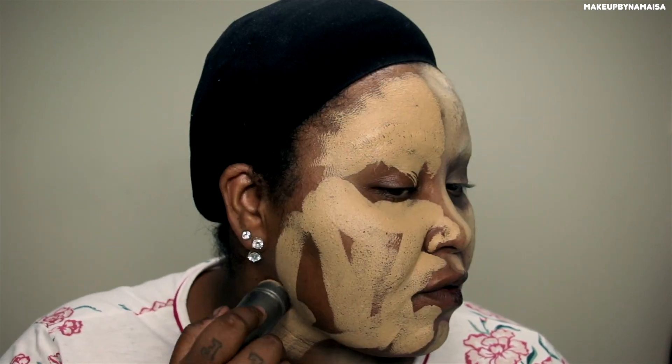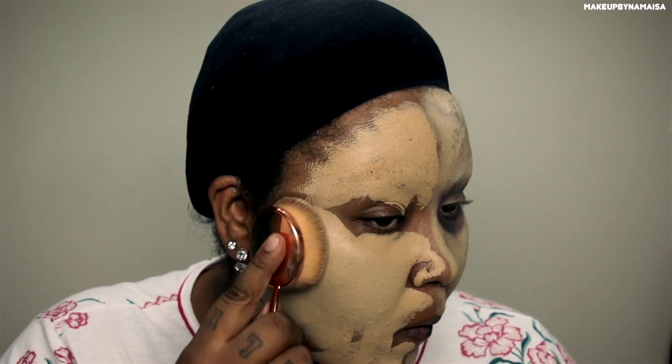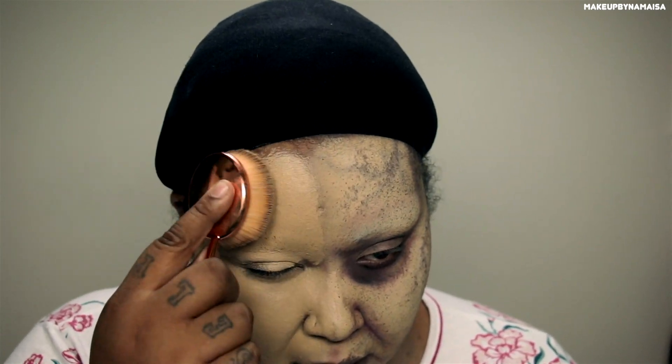I'm taking the Kryolan TV paint stick in the shade G165. I'm applying the product upwards because I don't want to disrupt the covered brow base. And then I'm going to apply that all over my face, and with a very dense foundation brush I'm going to buff that into my skin.